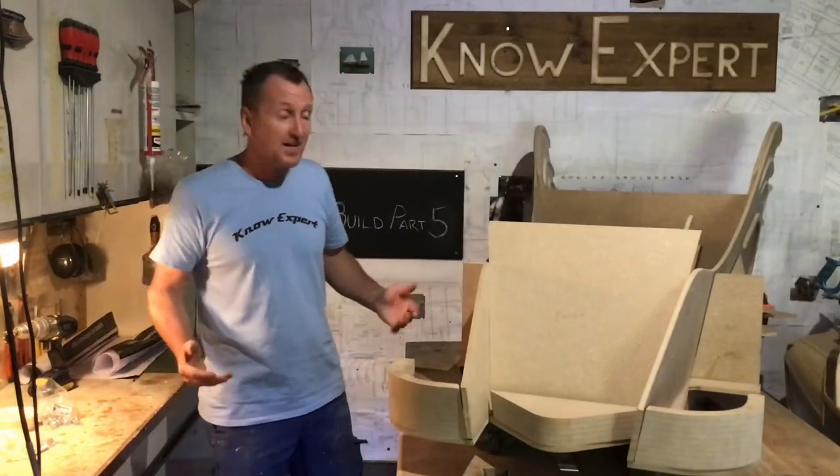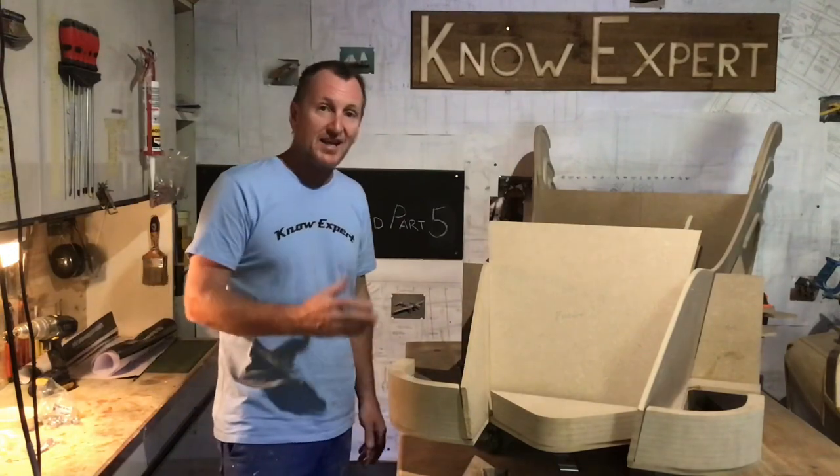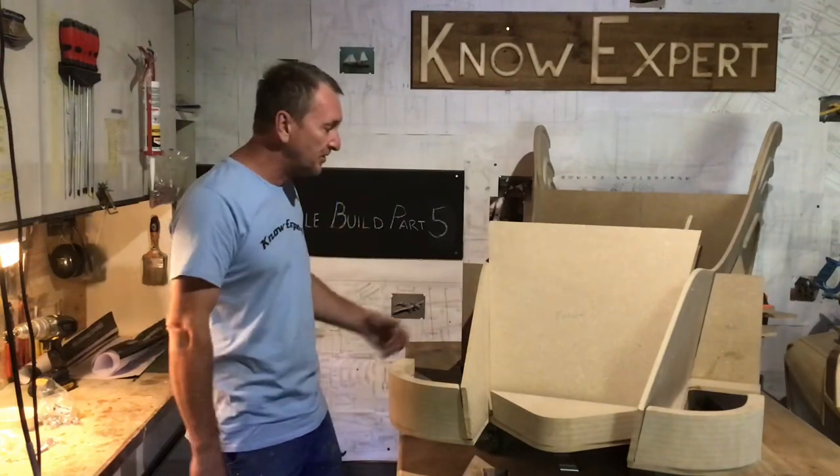Hi guys, it's about five already. I was hoping to be a bit more advanced than this, but every time I do something, I come across a problem and it slows me down.